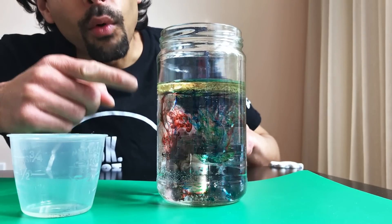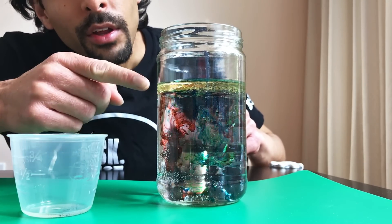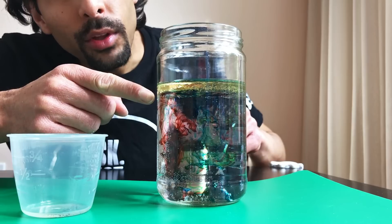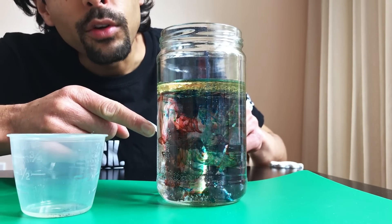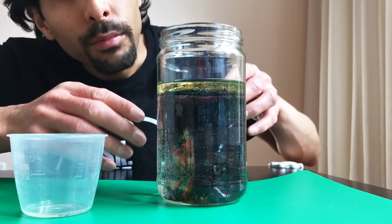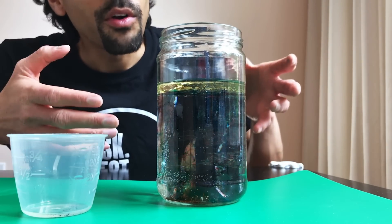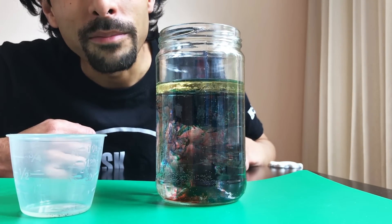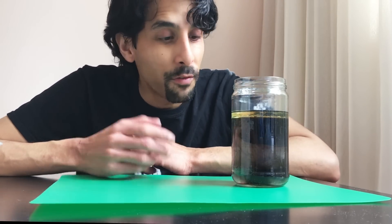The food coloring is more dense than the oil and the water, so it begins to sink through the oil, then through the water. And as the food coloring is dissolved, it leaves this beautiful trail creating what appears to be fireworks — a nice display in the water. Hope you have fun trying out this wonderful experiment: fireworks in a jar.